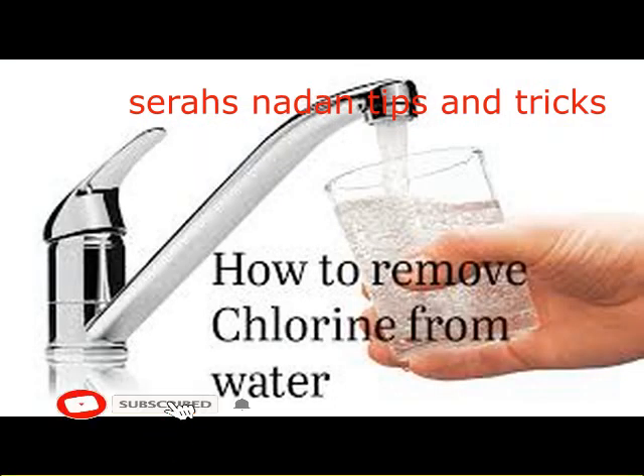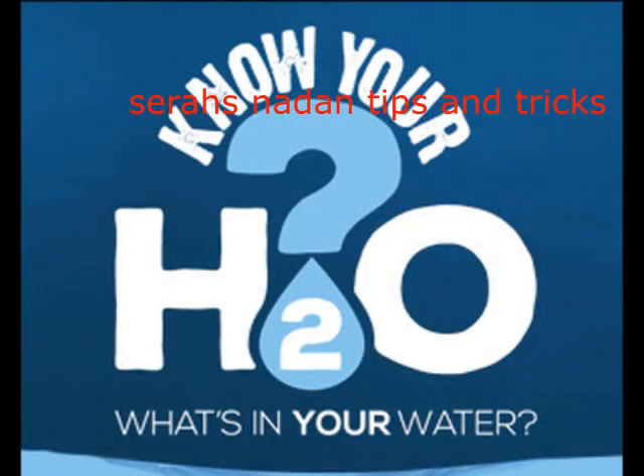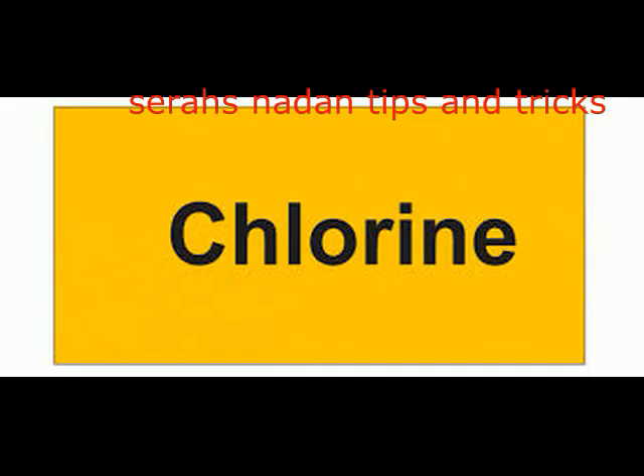This is our video. This is how you can add chlorinate. Please check this video, please like this video, and please click the notification bell. If you want to add a chlorinate, we will need to add a chlorinate. It is 4 mg per liter.